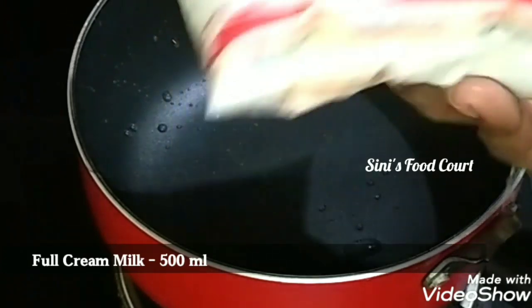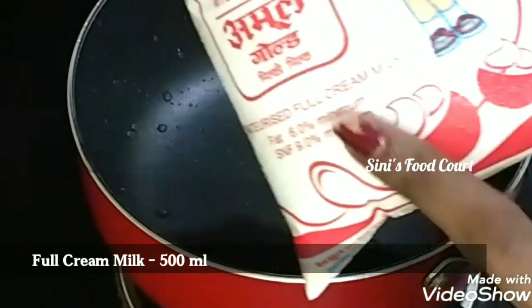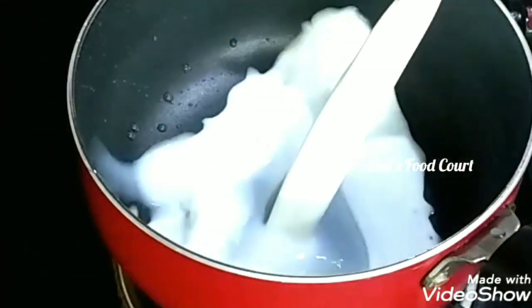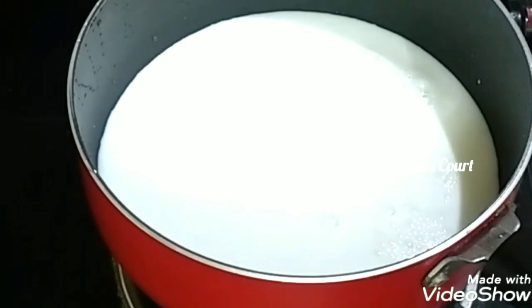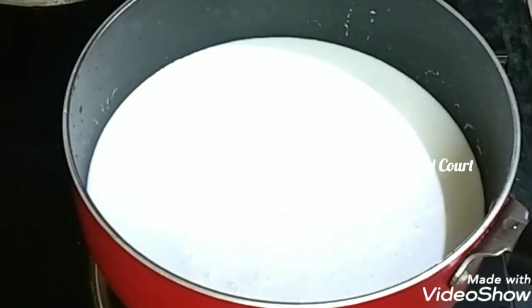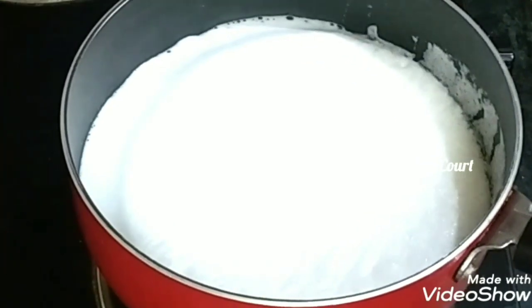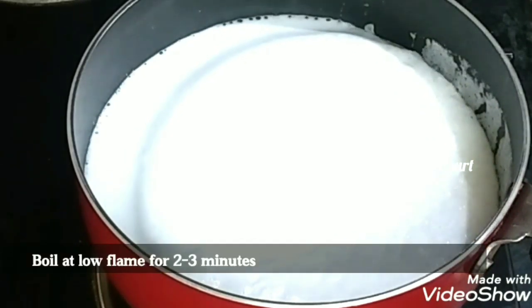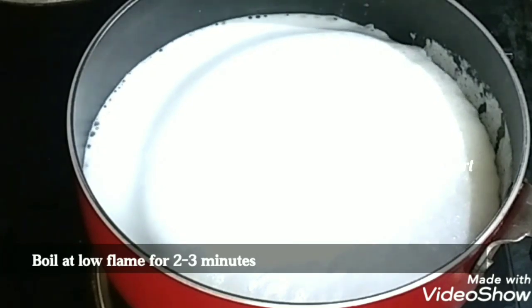Let's take a look at the face. We have to add cream to it. We have to add a little flame to it. Now we have to add cream to it. If you have a little flame, you will use this to add 2-3 minutes to add a bit of flame.